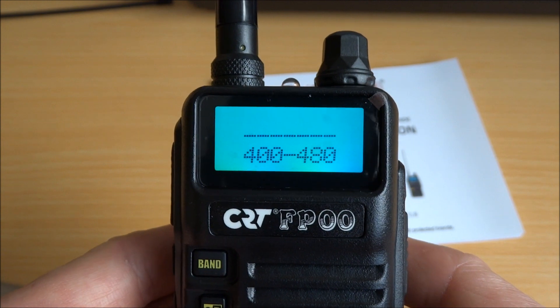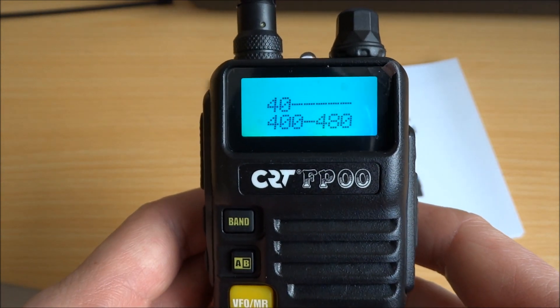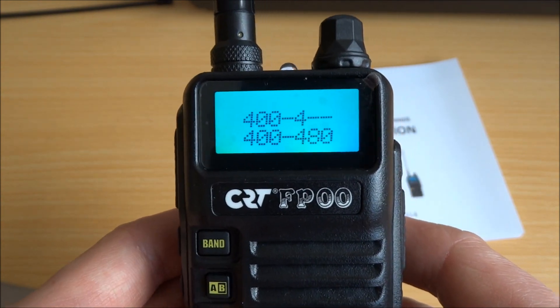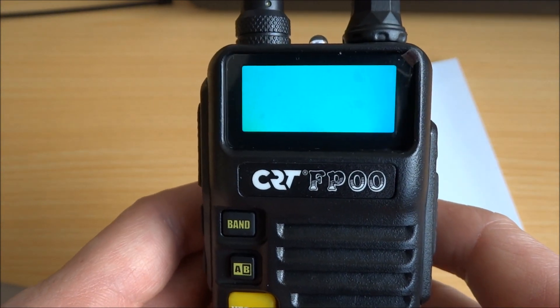Then 480: you press 4, menu, 0, menu, 0, menu, 4, menu, 8, menu, 0, menu.